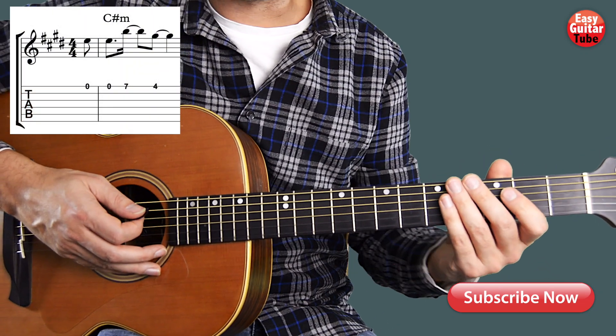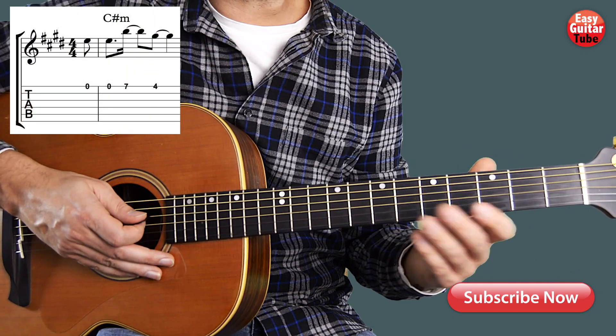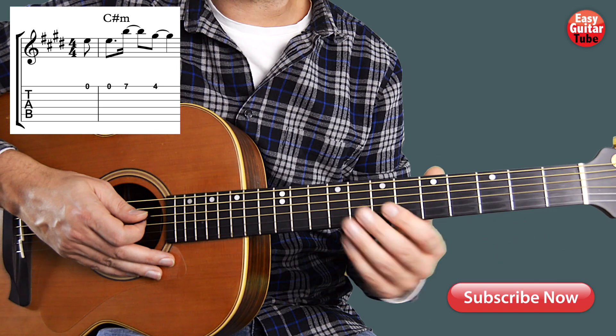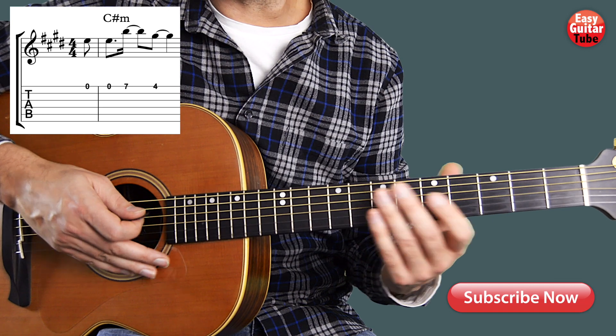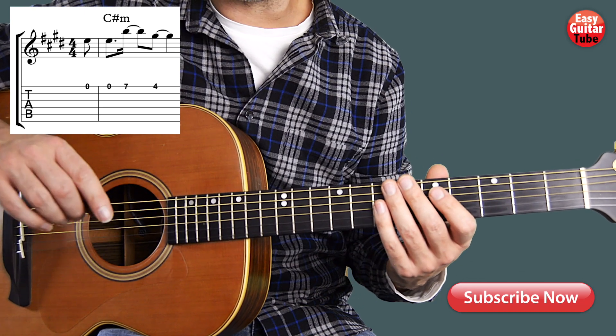Hi guys and welcome to a new guitar tutorial. To show you how to play this song I'm going to do two different videos: this one where I'm going to show you how to play that melody that I just played, but if you prefer to learn how to play the chords, you find a link to that tutorial down below.